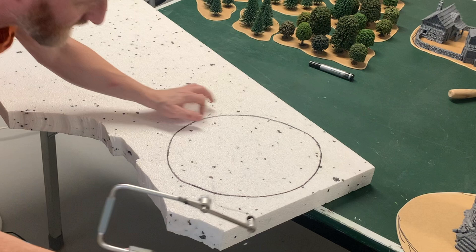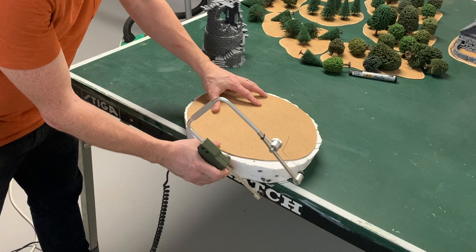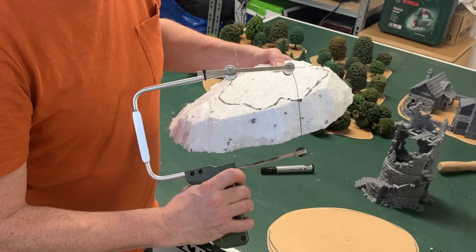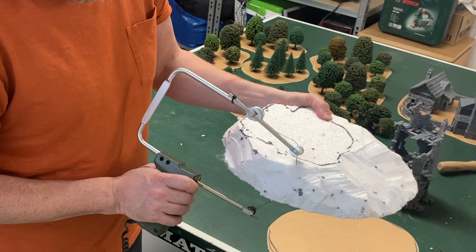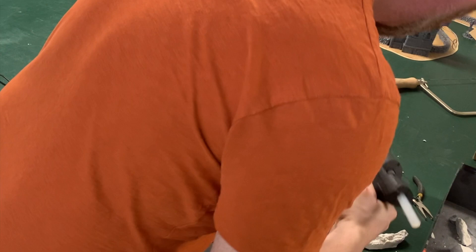For the ruined wizard tower hill I sketched out the shape I wanted on a piece of 5cm thick insulation board made out of polystyrene and used a hot wire cutter to cut it out. It's a fun tool both for getting rough shapes and cutting the styrofoam into whatever you want. I have a handheld one that's great for this and also a table-mounted one for more accurate square cuts. I just kept chipping away on the hill until I liked it, getting a natural hill shape and making sure the tower on top had some room to stand on.